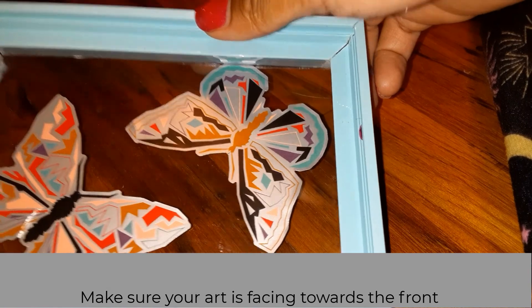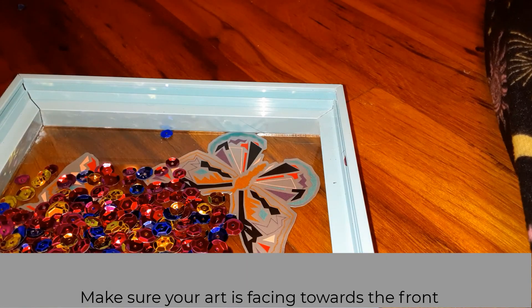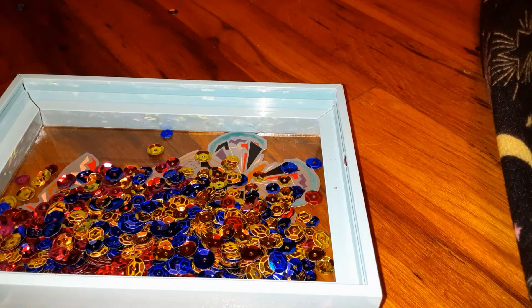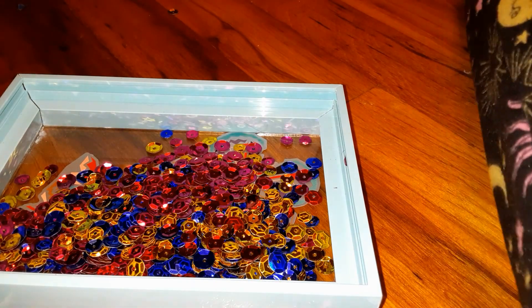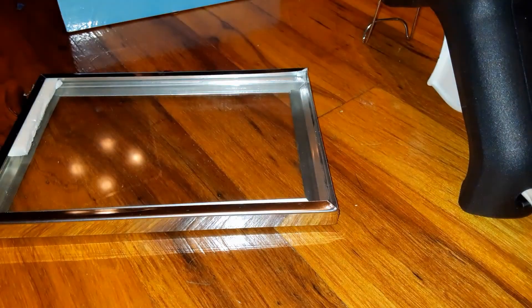Afterwards, go ahead and flip your picture frame over and glue the glass to what will be the back of the picture frame. Then go ahead and add your sequins.